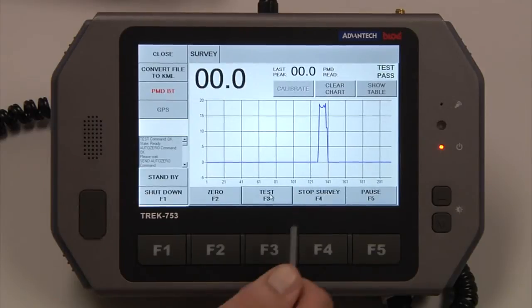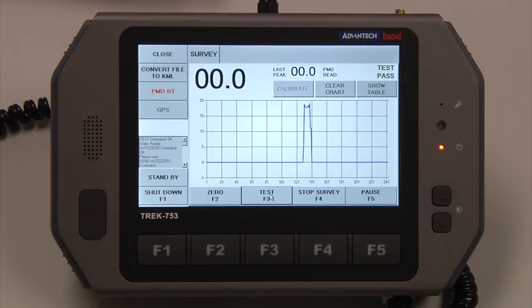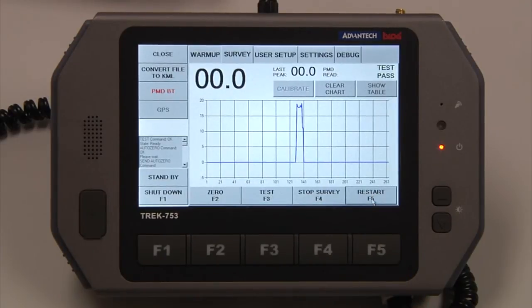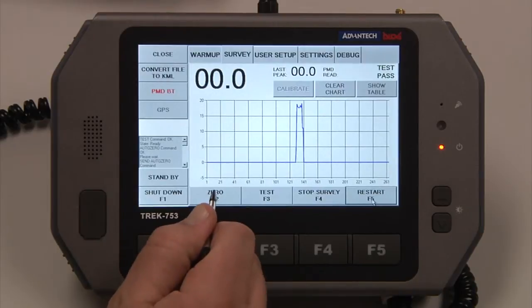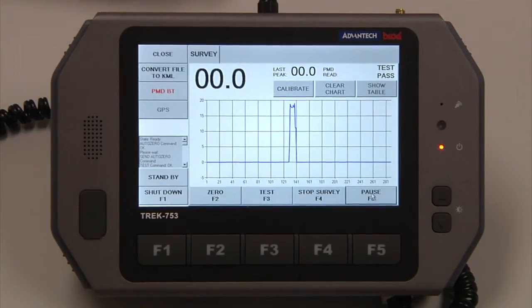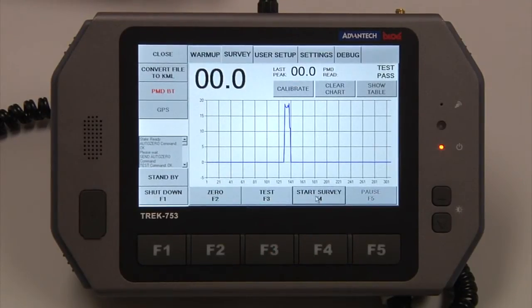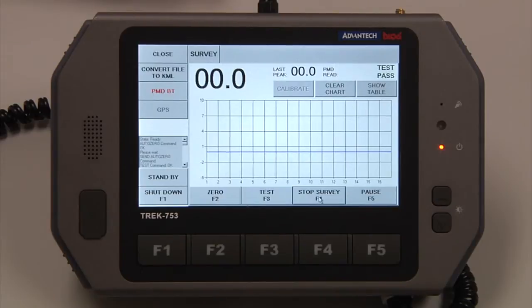At any point, you have an option to stop or pause a survey. When we start a survey, it opens a data log file and all the information is stored in there. If we pause the survey, it will keep that existing data log file open. At any point we can go back and restart — I do recommend any time you pause, zero first and then restart. It will then start storing to the same data log file.